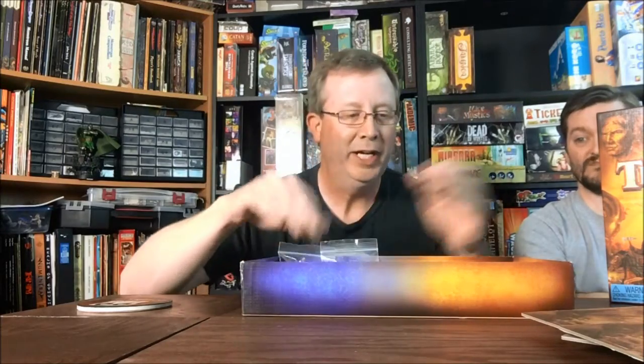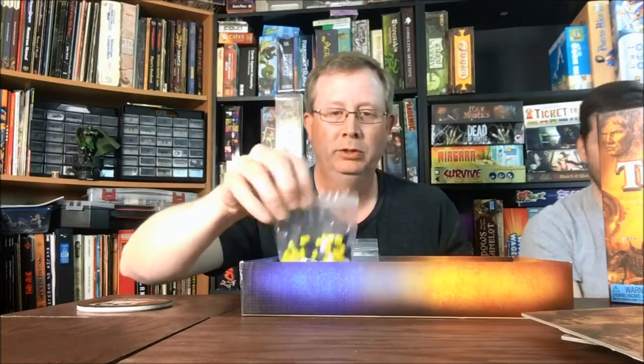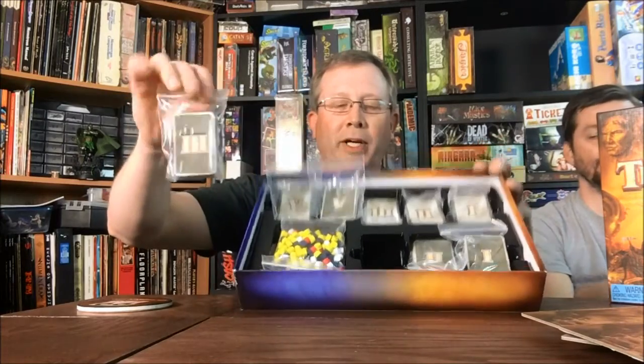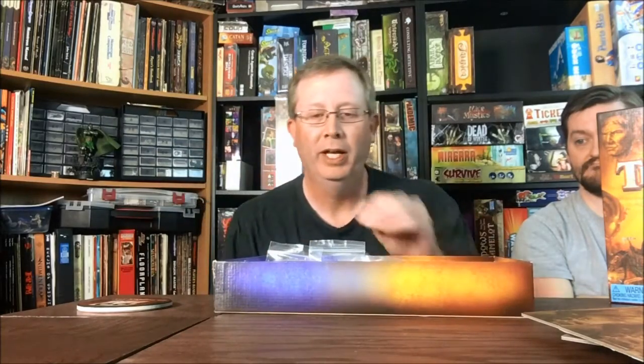Then you've got your cards for the different ages - cards from ages one, two, and three. And a whole bunch of little chips. It doesn't come with all those plastic bags - comes with just these two bags. The tray in the box itself holds the cards pretty well, but I'm one of those guys that likes to bag everything. Otherwise it comes with the tray where all the cards can sit separated, and then you've got your chits and your cubes.